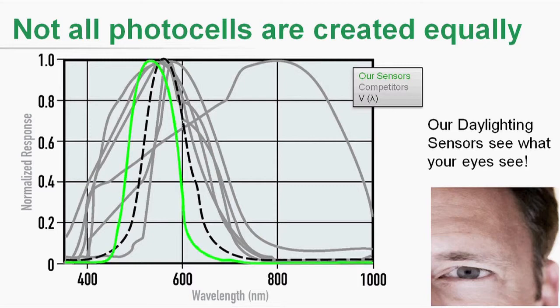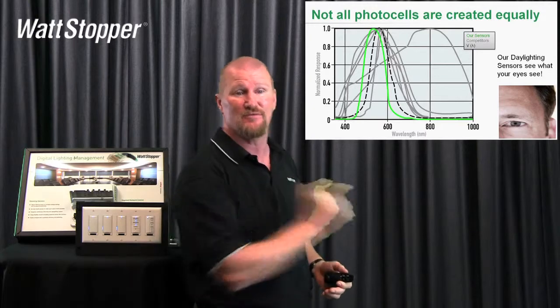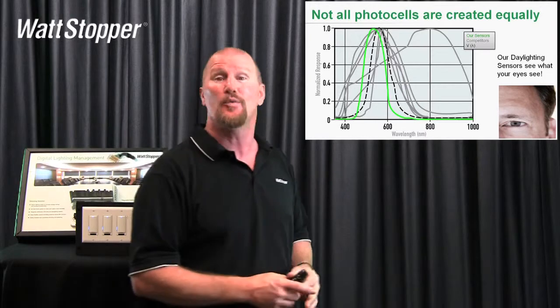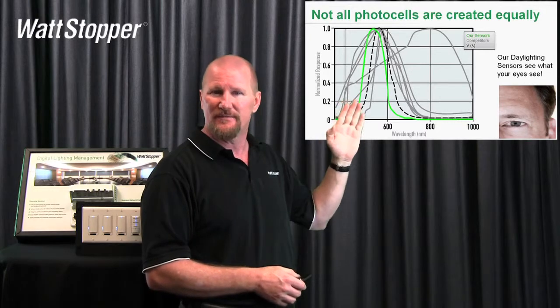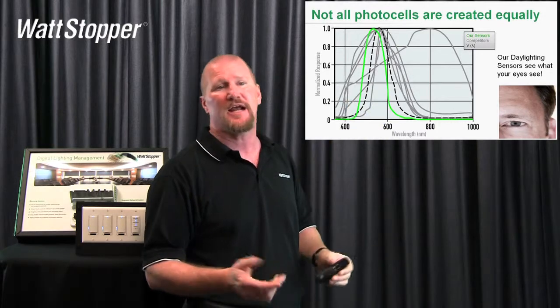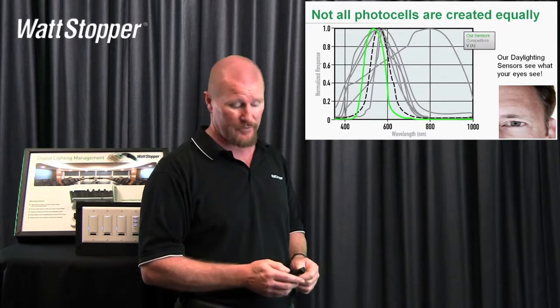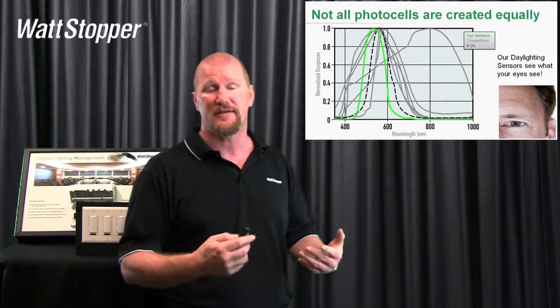I'll now show you what Wattstopper's curve is — there we are highlighted. I'll be the first to admit we're not perfect, but we're really close. We have the same shape of the curve of the human eye spectral response — we're just shifting a tad to the left. I'm not an engineer, but it seems to me all you've got to do is move that to the right just three quarters of an inch and we've got it nailed. But actually, if you look at our curve, when we're measuring 100 foot candles, we're seeing some infrared that the human eye's not. But at that same point in the curve, your human eye is seeing 98.5 foot candles. We think that's as close as it gets. The basic takeaway is our daylight sensors see the way your eye sees, and I think that's really important.